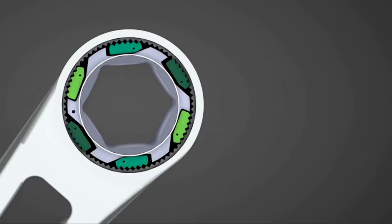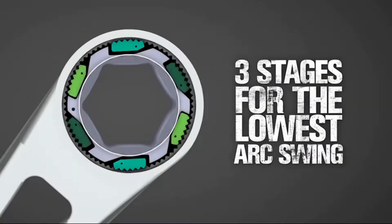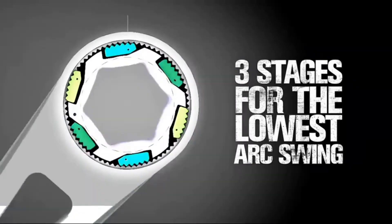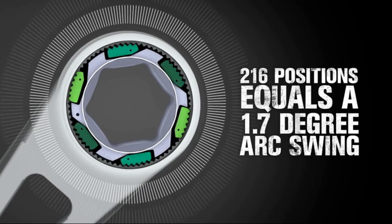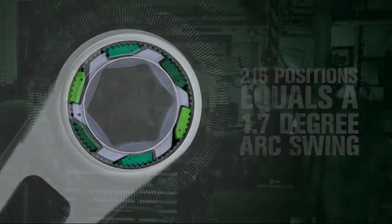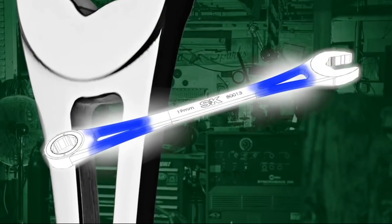The last pair of pawls are unengaged, but as the mechanism continues to advance, these pawls will be ready to lock in. Having a new set of pawls lock each time the wrench turns just one-third of a tooth gives you finer engagement than any other wrench. This engagement system gives a total of 216 positions for the lowest arc swing in the industry.